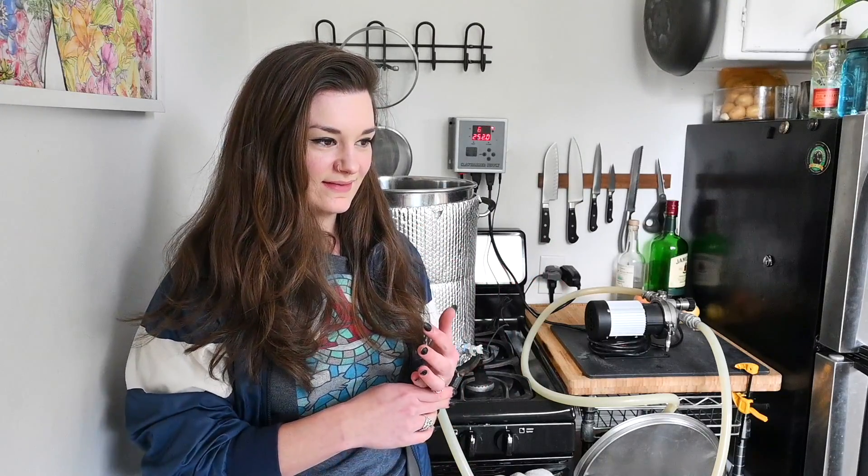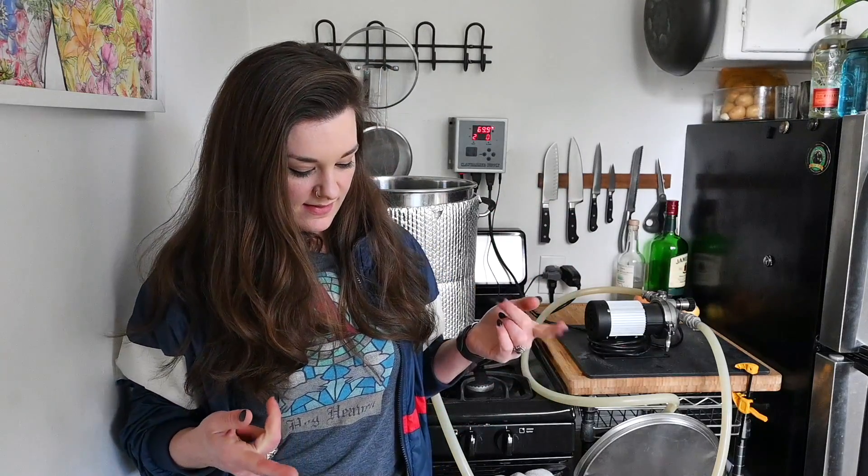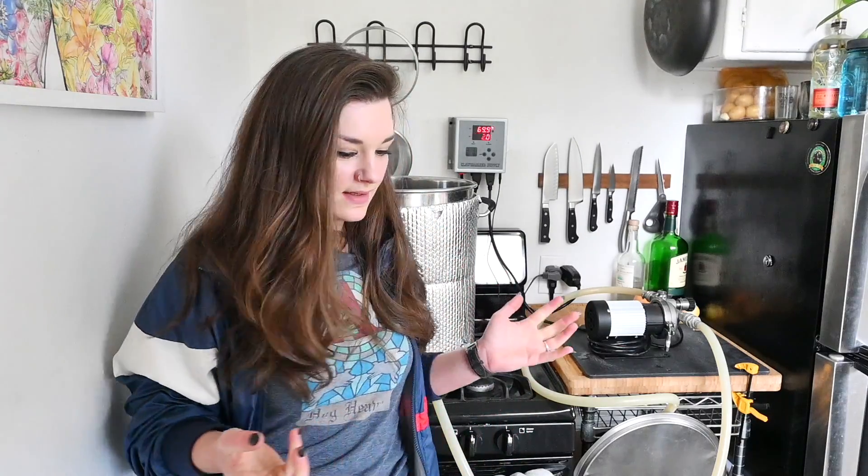Hey guys, welcome to video number two of my quarantine video series. I'm making dark beers this weekend because it's dark times. Today I'm making an Irish stout — I just kind of threw it together with what I had. We're gonna use some two-row, a tiny bit of pilsner malt, chocolate malt, carafa three, caramel 60, and cara pills. I got some Irish ale yeast in my fridge, so let's do it. I'm using LA tap water run through a pure filter with a Camden tablet because I'm out of RO water and afraid to go to the grocery store.